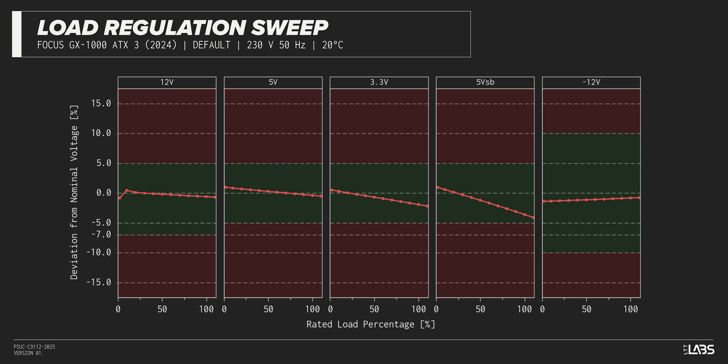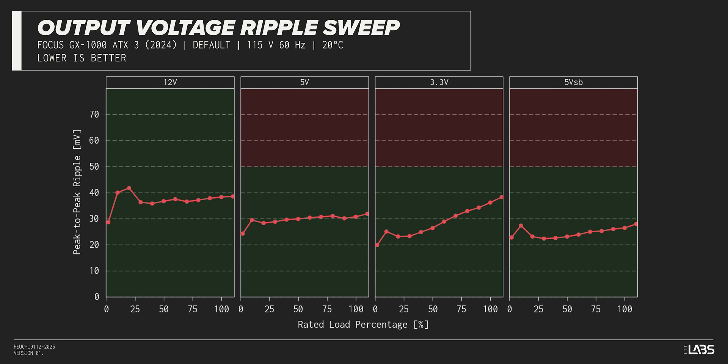The rest of the output rails met ATX specifications. This performance is as expected and will support a variety of component configurations. The peak-to-peak signal ripple of the fully loaded power supply's 12-volt rail was average for its price and wattage at 38 millivolts, while the 5-volt and 3.3-volt rails had signal ripple of 31 millivolts and 36 millivolts, respectively.